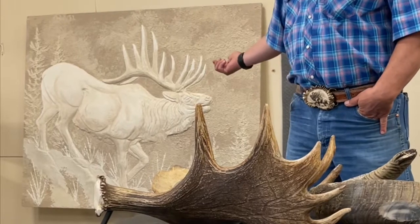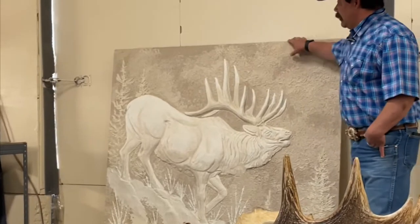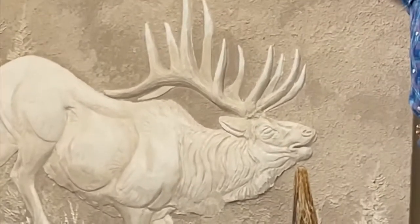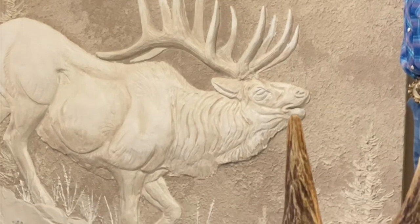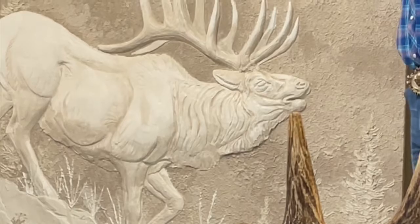I over-exaggerate a lot of muscle structure to create shadow so it looks more 3D. This is a piece of plywood — it's heavy, more of just a demonstration of what I do on walls. I've done this in businesses, some ski resorts, some new lodges — some stuff is on 30-foot walls, big life-size scenes. But it's all original work.